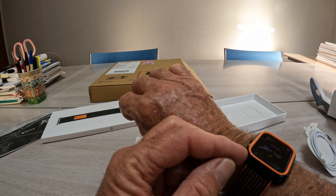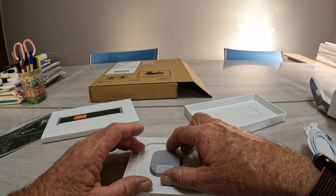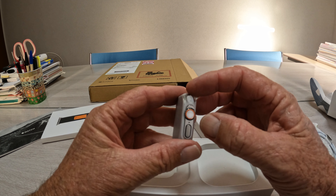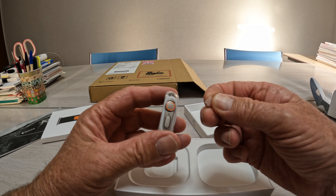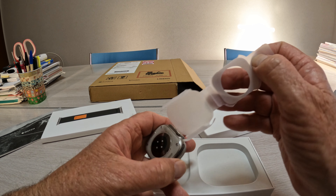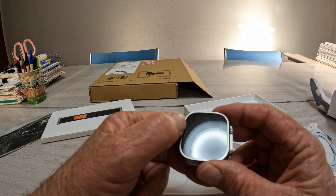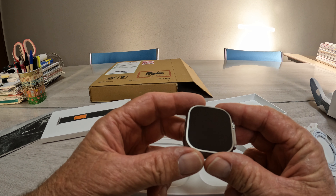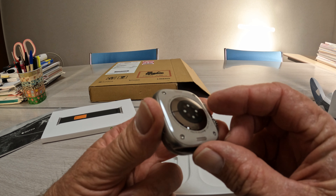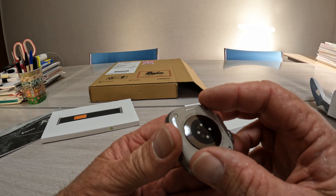I've always had to put a case on the Series 4 because I've been scared of breaking the glass — the way the glass comes down you have to be really careful. But with this, the glass is sort of sunk into it and then it has the titanium around. I've seen people trying to smash these with hammers and the glass is apparently very strong.